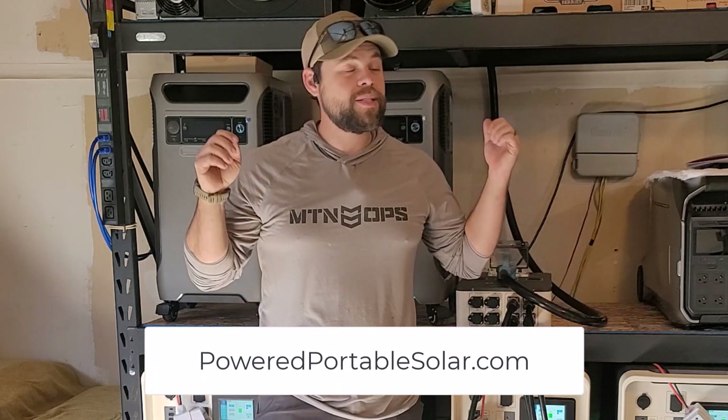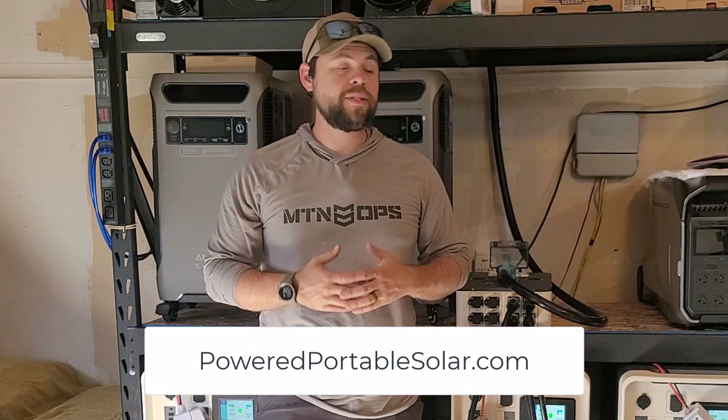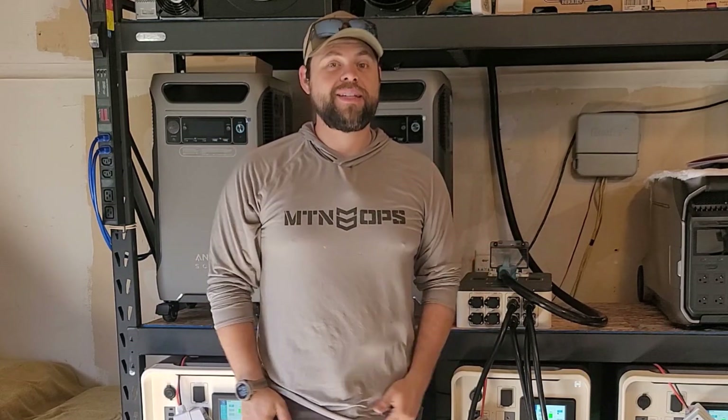Go to poweredportablesolar.com to find this kit — it's cheaper than you can get from the manufacturer and you get lifetime customer service, as well as a bunch of other free items in the kit that you don't get anywhere else. Please be prepared — I'll see you guys in the next video.